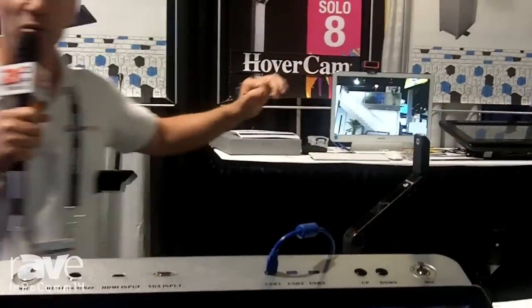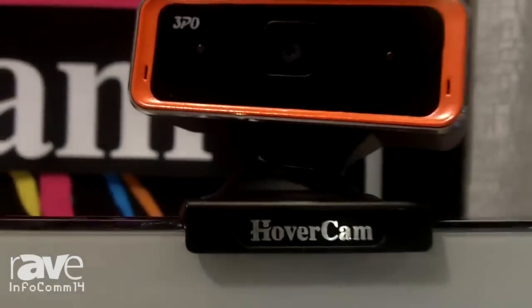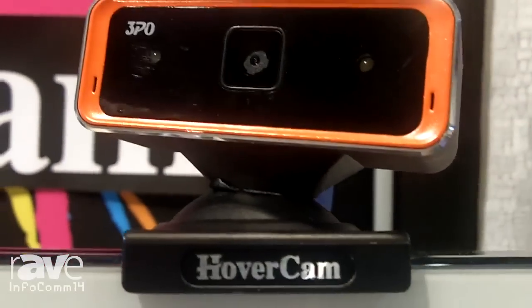For those of you doing remote communications, we've taken this camera module and put it into a webcam called the 3PO. This is the world's first Super Speed USB 3.0 webcam — again 30 frames per second with 8 megapixel resolution — at a price point of only around $350. For more information, please visit www.thehovercam.com.